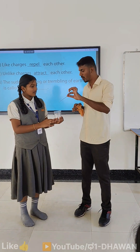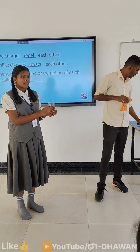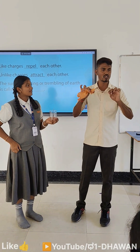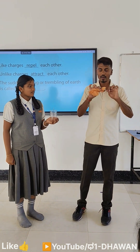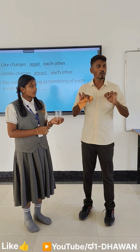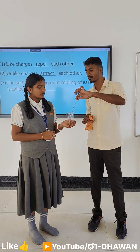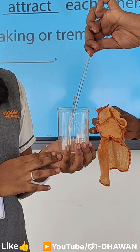The charged refill is placed in a tumbler. Next, take a glass rod and rub it with the woolen cloth. Then bring it near to the refill. We already know that like charges repel each other and unlike charges attract each other. Now observe what will happen when we bring it near to the refill.